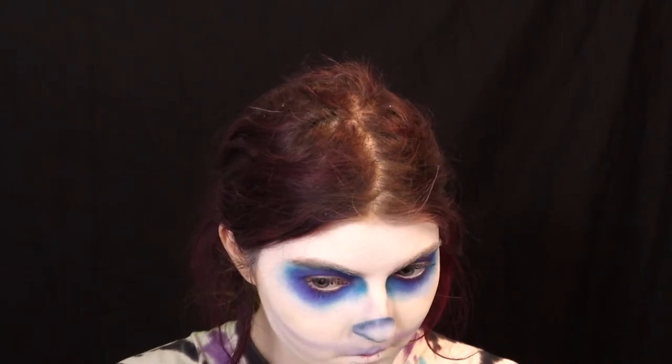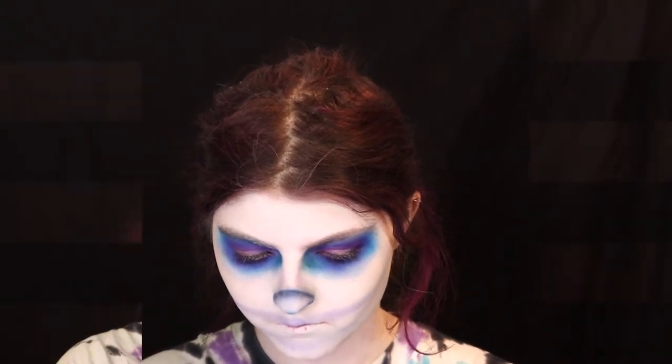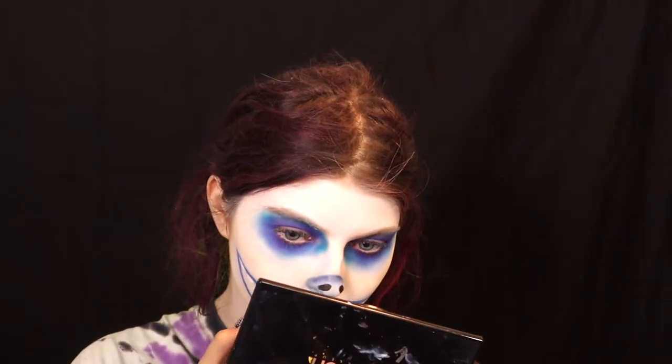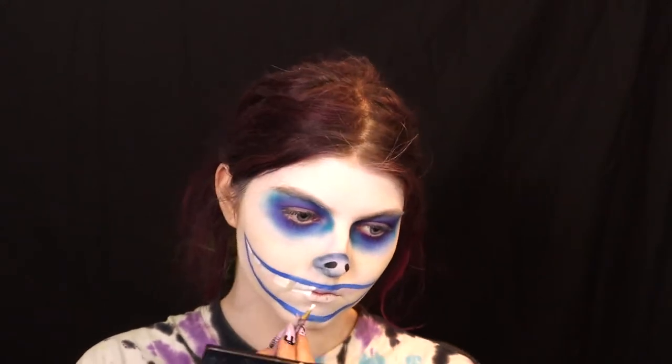I did some contouring — going back in with the blue to contour my forehead, around the nose, around the mouth for definition, and of course the cheekbones, trying to make my face look a little more rounded. Then I added lashes from my brand, which is coming out soon — little sneak peek! The wig is from work, the lollipop and mask are both from Spirit of Halloween, and I added one of my spooky shirts to fit his look.